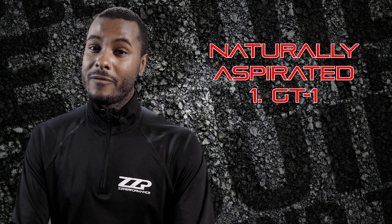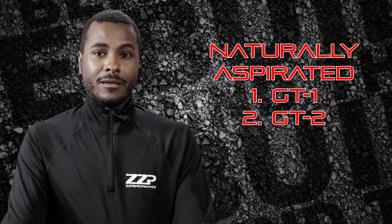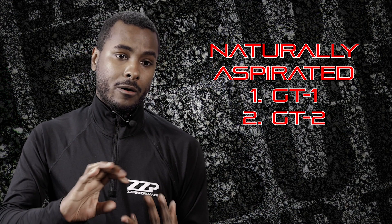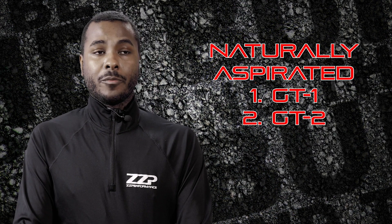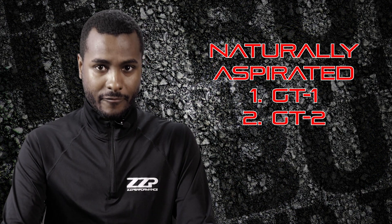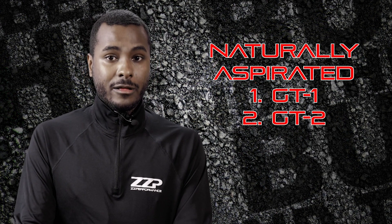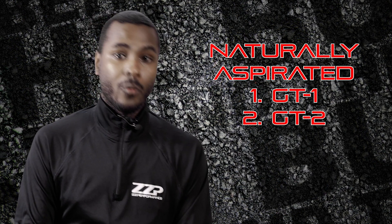For NA guys trying to get every bit of power and wanting that lopey idle, that's your GT2 cam. The GT2 cam requires valve train upgrades: 125-pound minimum valve springs, double roller timing chain, extra thick front cover gasket, machined oil pump cover, etc. This is 100% required to run the GT2 cam. Also, a very important one people overlook is your torque converter — a 3000 to 3500 stall converter is absolutely necessary to see proper gains. The GT2 cam should gain you about 30 to 35 horsepower all said and done.